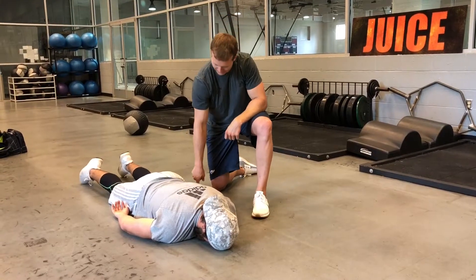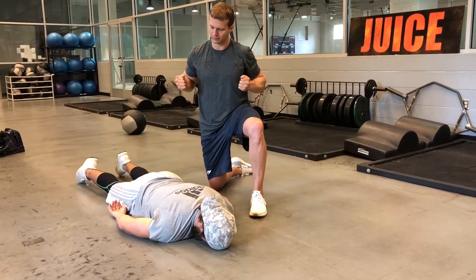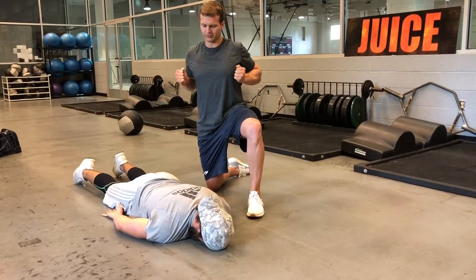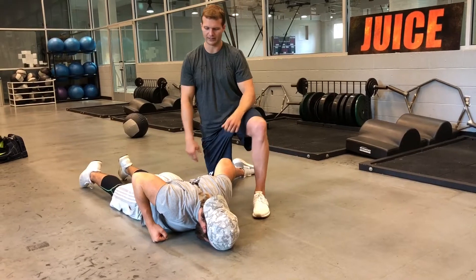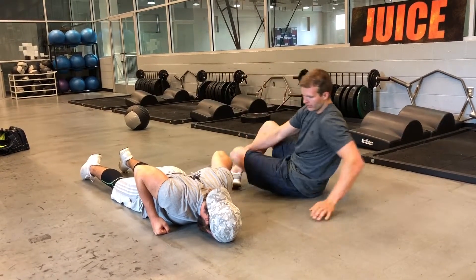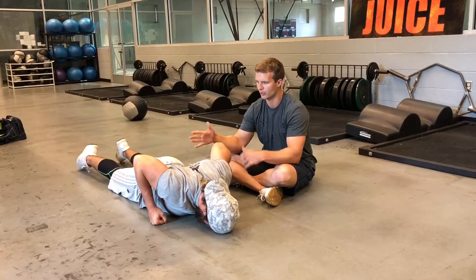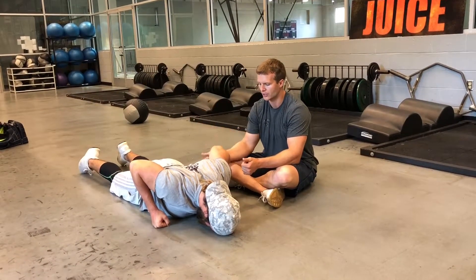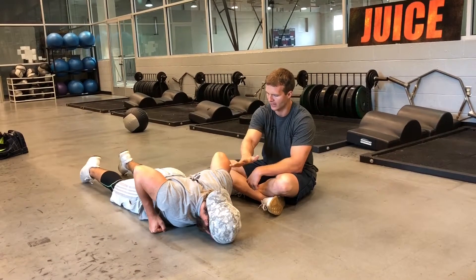The second thing is I'm going to have Dusty put his hands in a fist and bring his hands up just outside of his armpit — just like that. The whole goal behind doing this is to try and lift the elbows up towards the ceiling, but to keep the chest down and keep the head down.